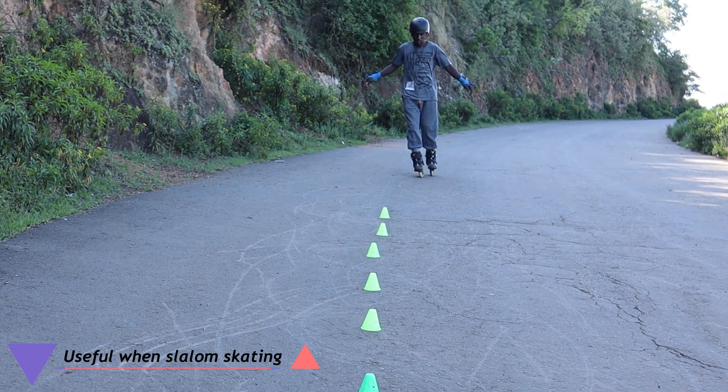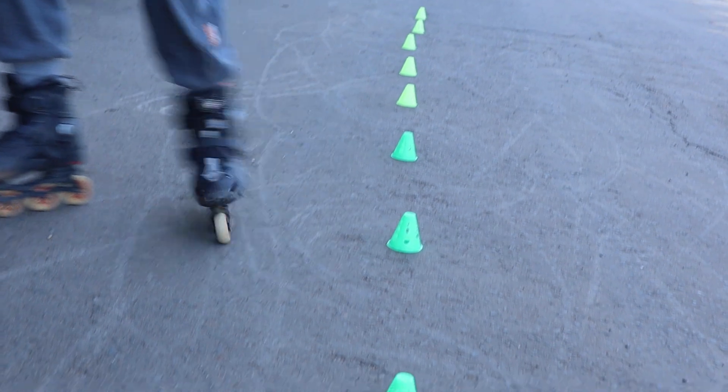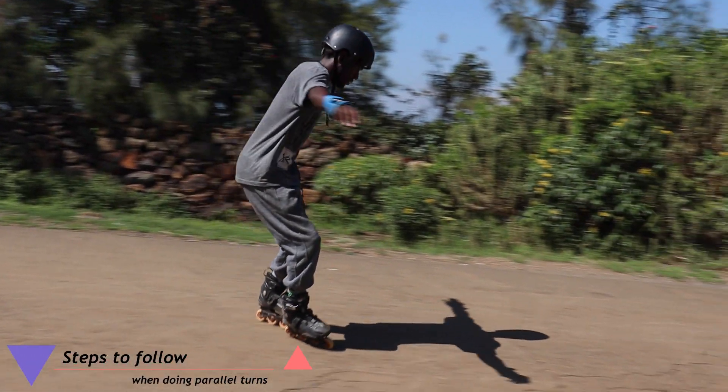Finally, parallel turns are useful when slalom skating. Below are the steps to follow when doing parallel turns.